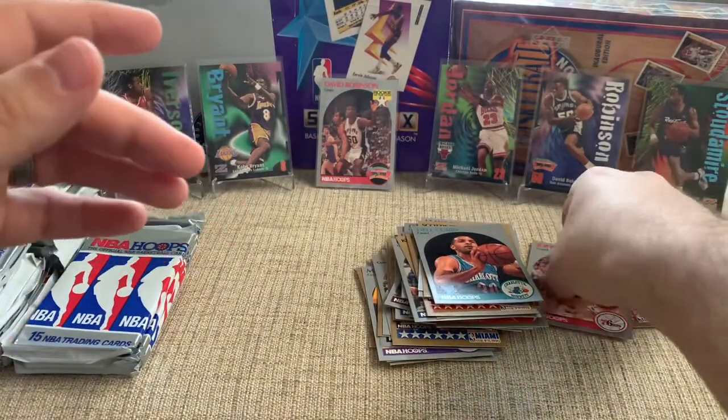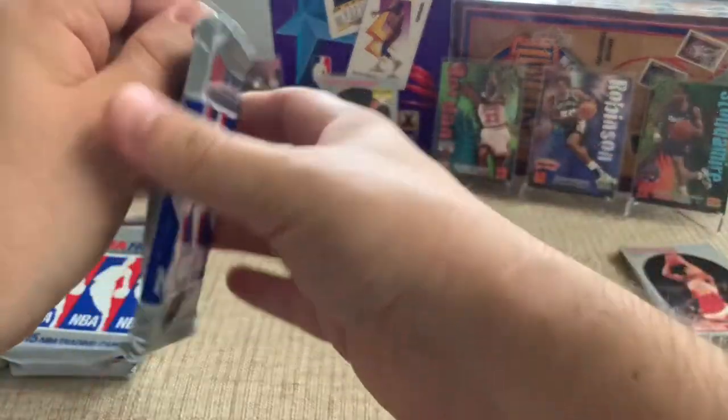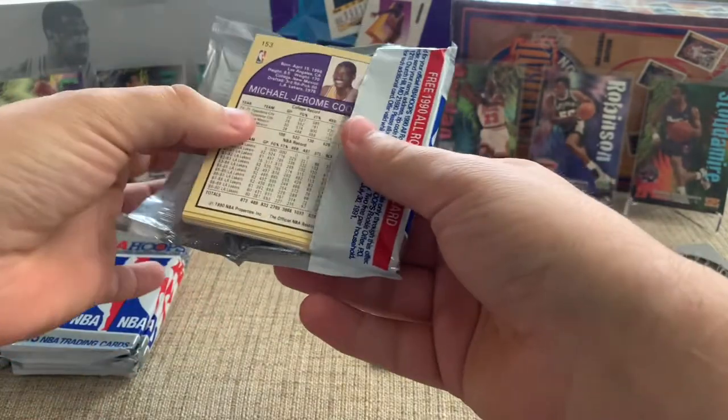I saw Rambis as soon as I opened the box, then flipped it around and saw Doc, and I was like, well, there's our duplicate pack. Which, if it's got a Jordan or, strangely, a Mark Jackson in this set, then that's what you want.